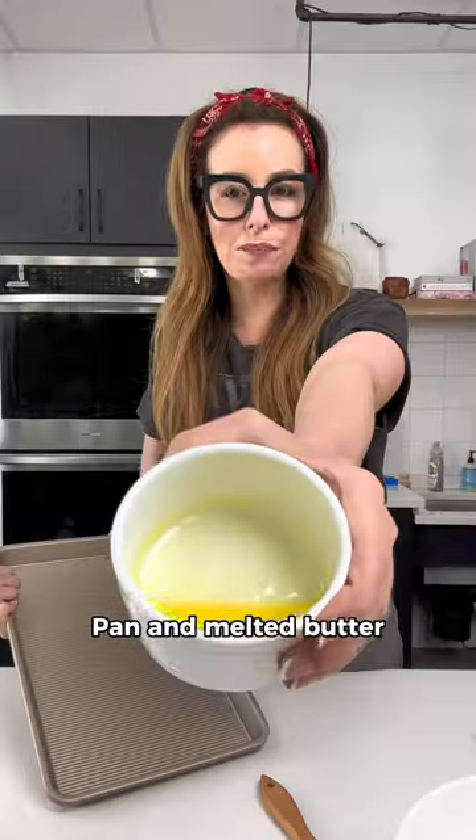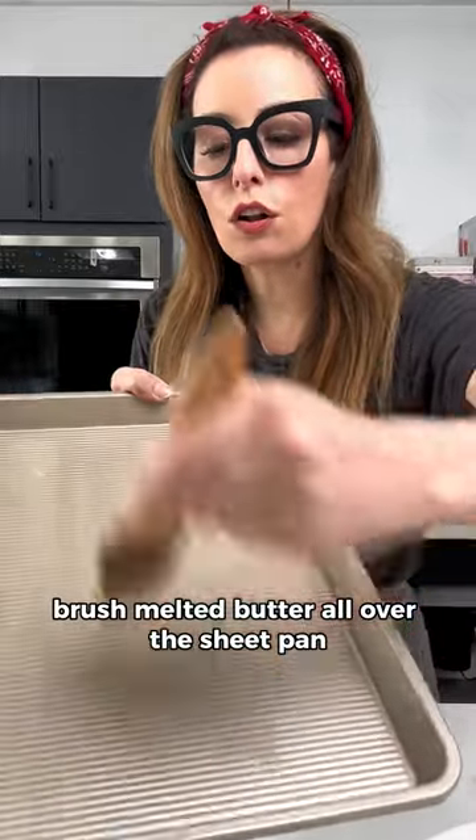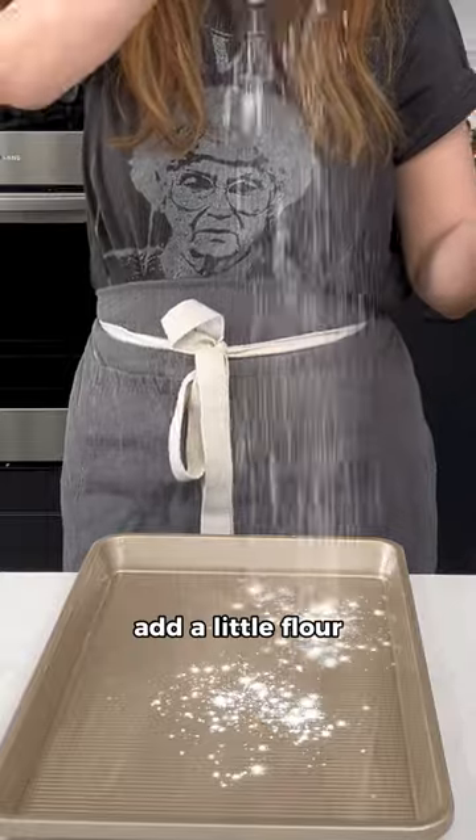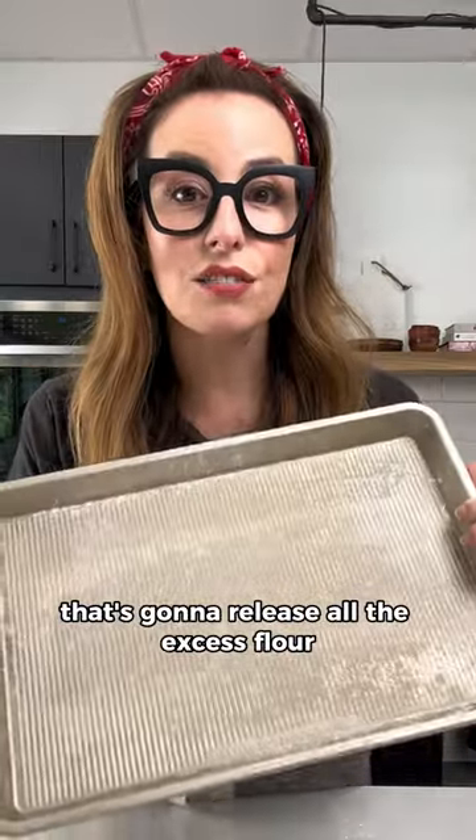Come close. Pan, melted butter. Brush melted butter all over the sheet pan — even the sides. Add a little flour. Smack it around. That's going to release all the excess flour.